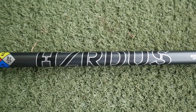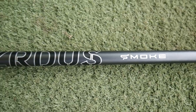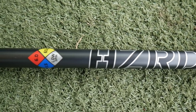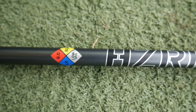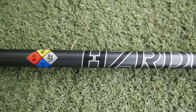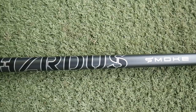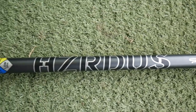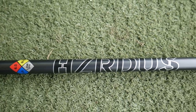Then we're moving into the Hazardus Smoke, which is a new shaft offering at 60 grams — five grams heavier than the previous two shafts. This gives more of a low-to-mid launch and low-spin characteristic. It's also available in an 80-gram heavyweight option for the slightly quicker swing speed and stronger player.